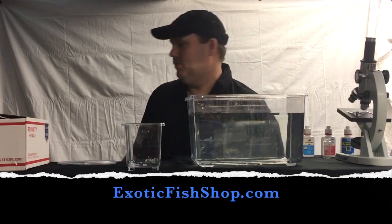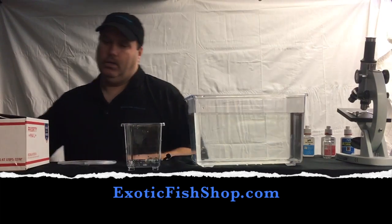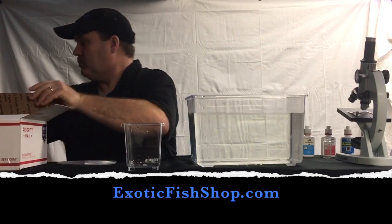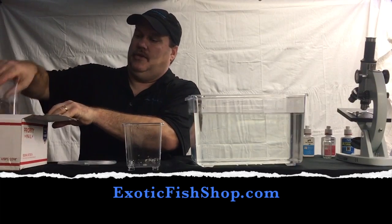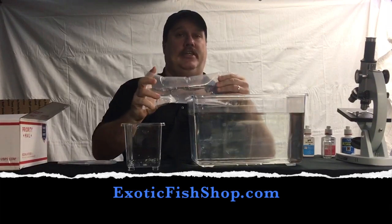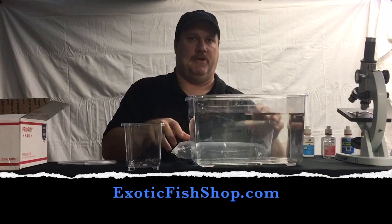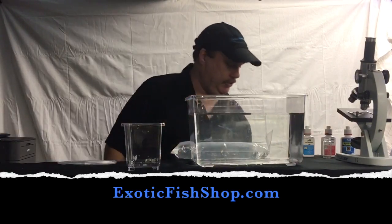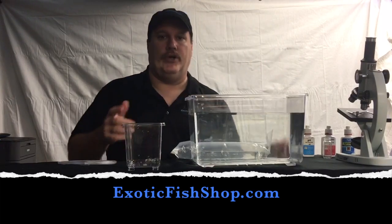Your fish has arrived from UPS or FedEx. You open up your box and get a fish. Now as you can see there's no fish in the bag — there's no need to put a fish through added stress when we're not really acclimating a fish. The object here is just to show you what you do.